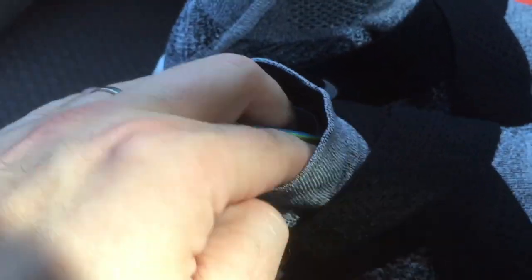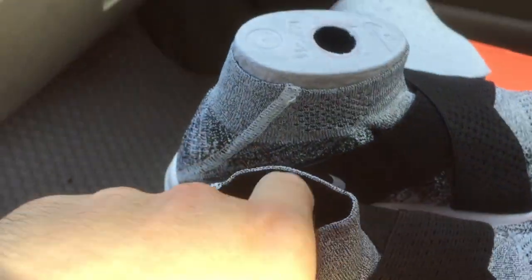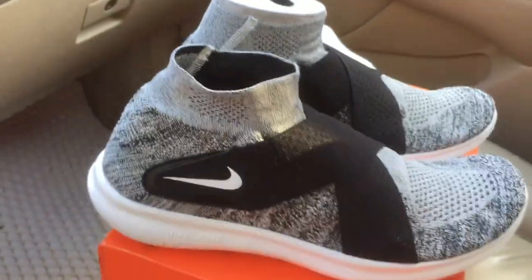The inside has a removable OrthoLite insole. Very nice shoe overall.